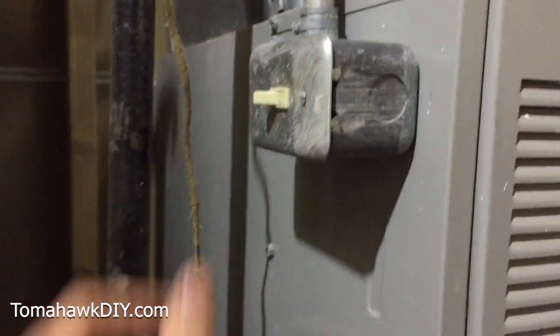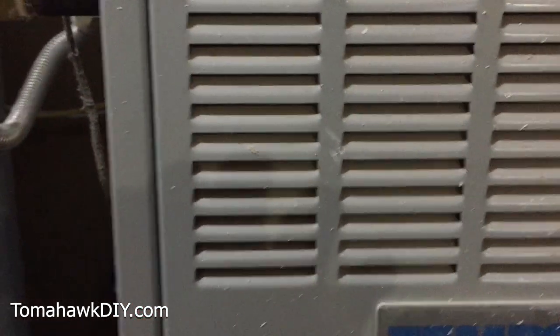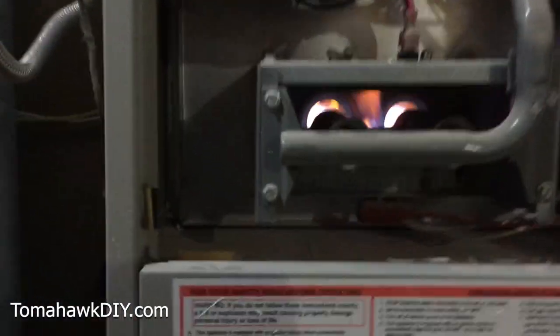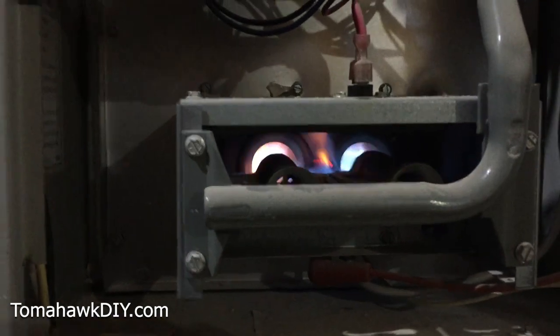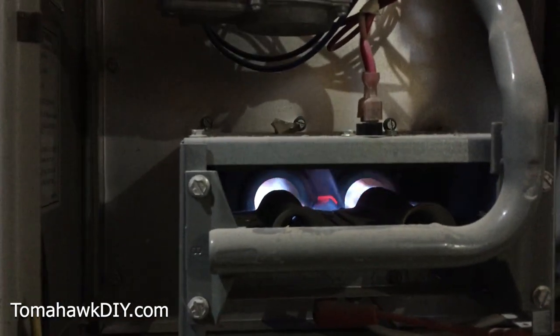So we have it open — now we should just be able to turn this on. This furnace has an auto-ignite inside. We hear it turn on and it's trying to ignite now. Inside this panel here we can see a flame going. The furnace is heating now and the auto-ignite lit the pilot light.